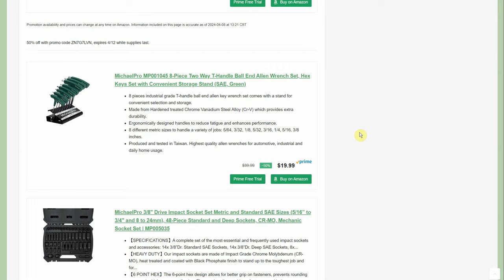We have some Micro Pro deals that were actually really good. We're doing a video so more of you are going to see them. We have the Micro Pro 8-piece two-way T-handle ball-end allen wrench set with a handy little holder, normally $40, down to $19.99. The T-handles are a lot nicer and the ball end is something you'll prefer — you can go long or short.